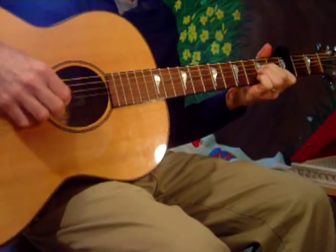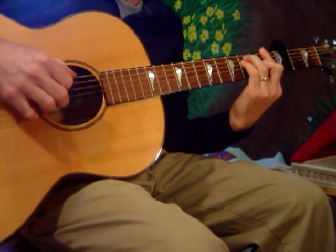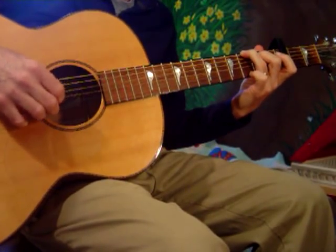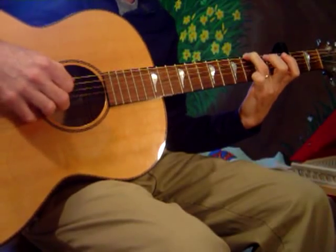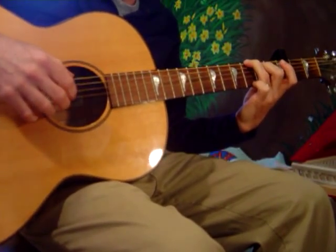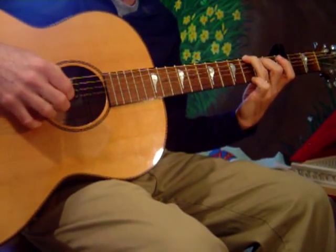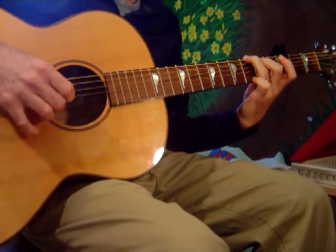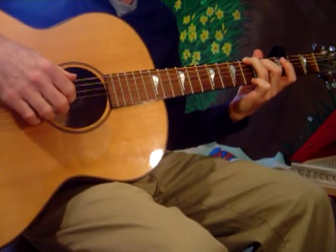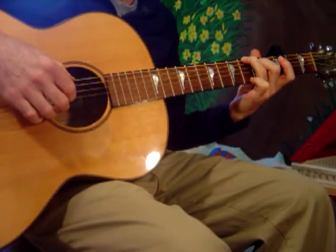To A minor. On a tour of one night stands. My suitcase and guitar and then. And every stop is neatly planned. For a poet and a one man band. That finger picking pattern is basically the thumb alternating back from the 6th string to the 4th string in most cases, and the index finger and the middle finger are usually strumming or picking the 2nd and 3rd strings.